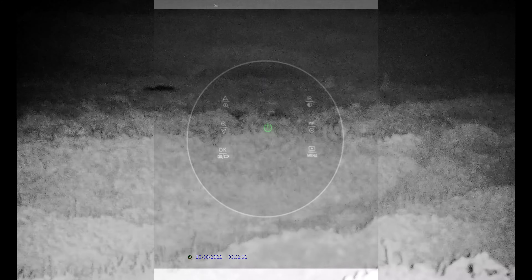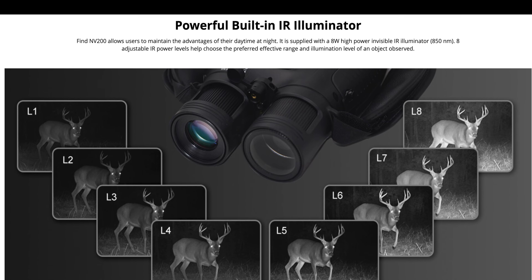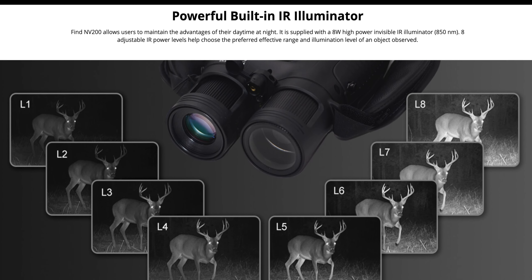The laser rangefinder has an effective distance of 1,093 yards, and here you will see the system in action. The rangefinder magnifies the target and shoots a laser beam at it in order to determine the exact distance.